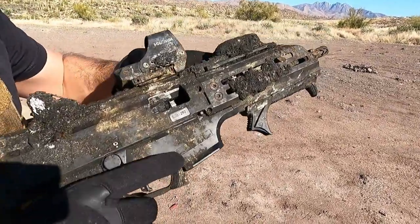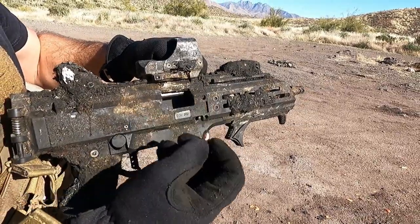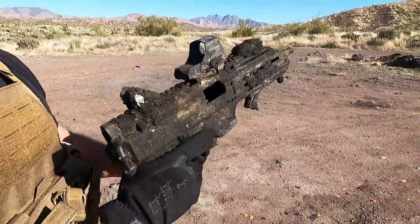Shot, and it looks like it chambered the next round. So that's good and it's all in one piece. Let's do a couple more.